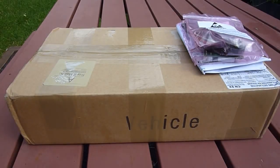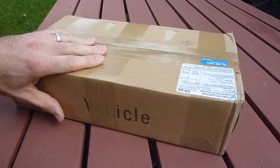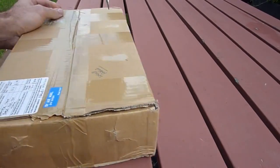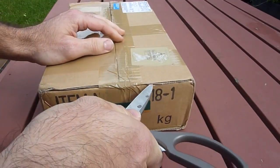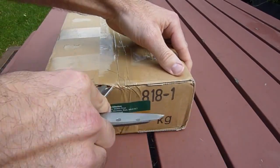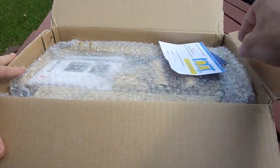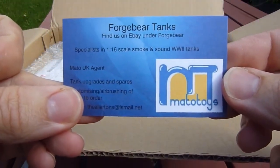How's it going guys, got a pretty exciting unboxing today. In here I think is an Asia Tam Tiger One metal hull. I ordered this from eBay, a site in the UK — I'll post the link in the description. There's actually a website there called Forge Bear Tanks.